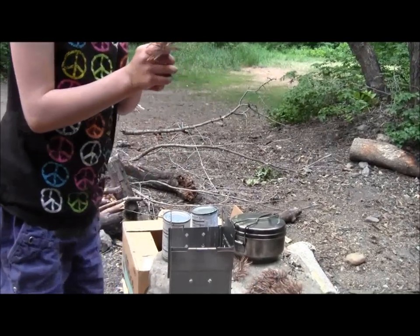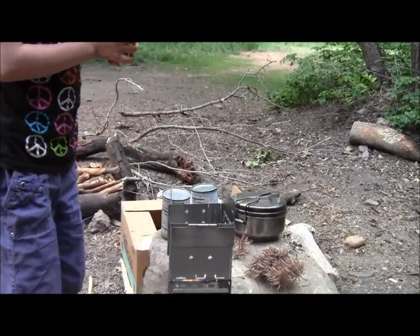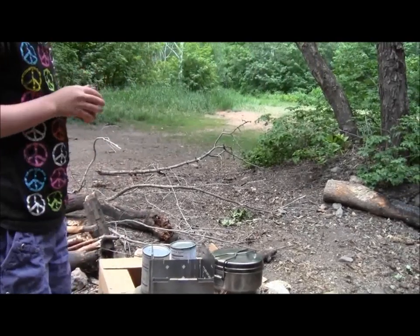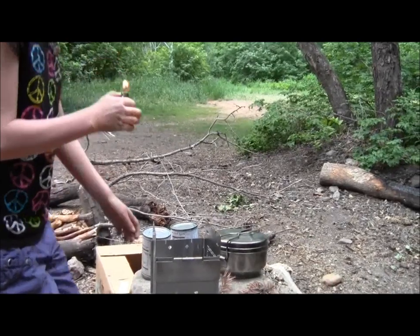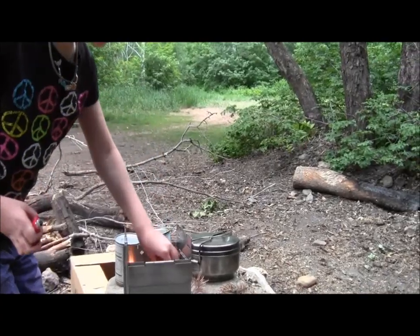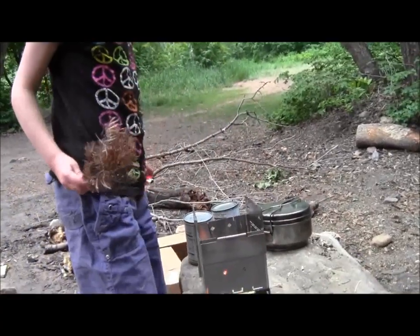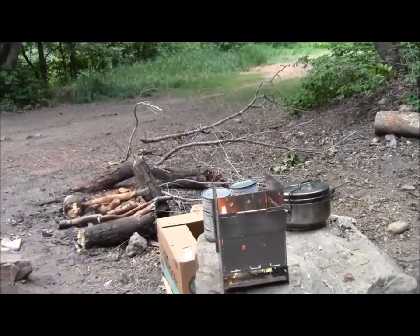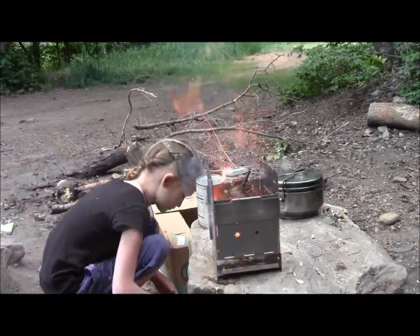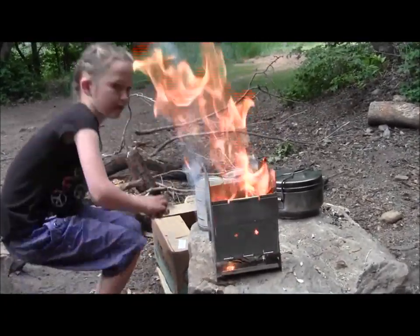Just keep going, keep lighting. Hold it a little bit further away from your hand. Now don't light it so close to your fingers. Put the other one on top of it. Good job. Not quite yet - if there's too much, then it'll put itself out. Now put it in, and then put some kindling in. Get some of that kindling. Those things burn fast - that's going to be gone before you know it.